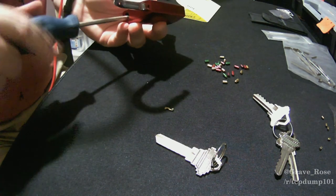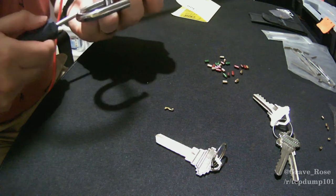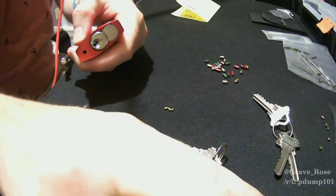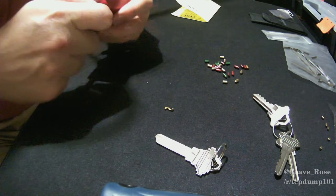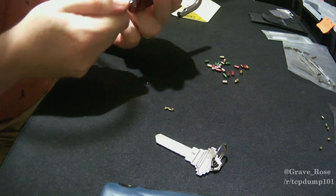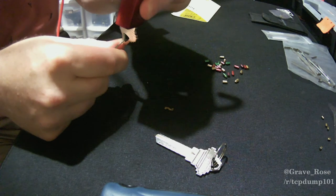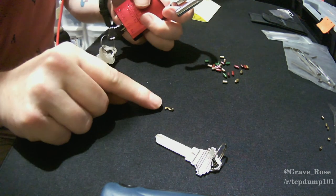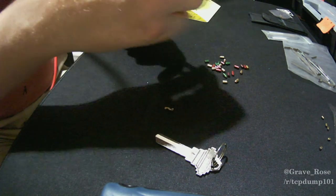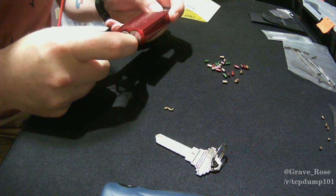Tighten the screw up, and when it's all the way tightened the bottom of the lock should be flush with the pins. Lock it up, and it pops open. The key does not come out when the shackle is open. If you want, you can put the Z bar back in so the key would still come out, then re-shackle it. And that is how you repin an ABUS 8345 series lock.